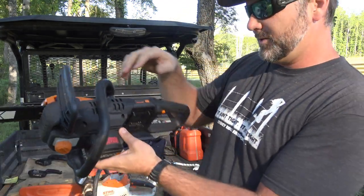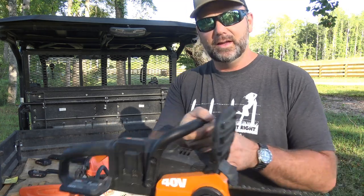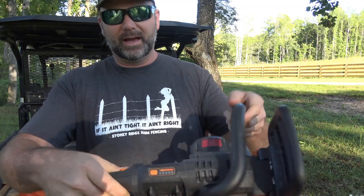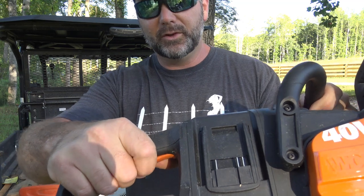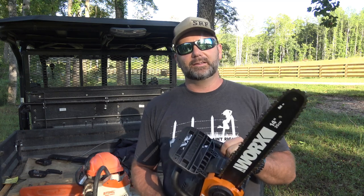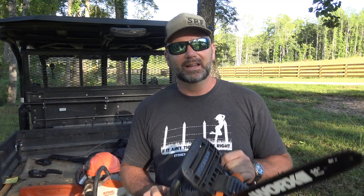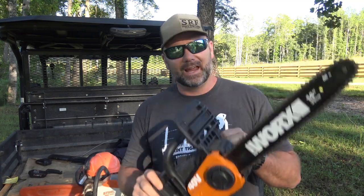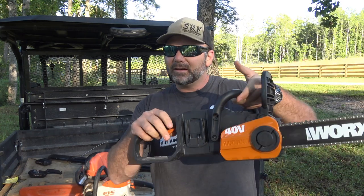The WORX has a brushless motor — it says it right on there. You've got your chain brake here, a push button for safety, and a trigger. Once you push the button you can pull the trigger. One of the scary things about running an electric chainsaw is you can't hear the danger like you can with a gas saw. With an electric chainsaw, this thing is dangerous all the time, so we will be wearing safety gear.